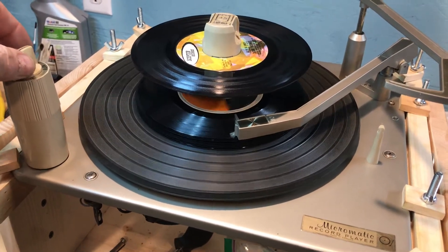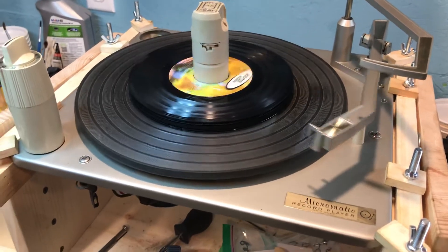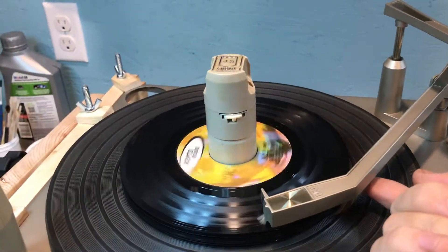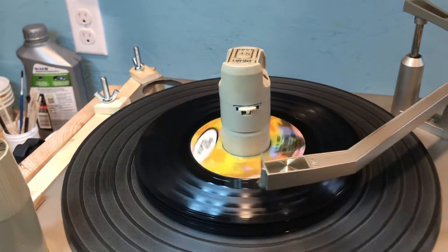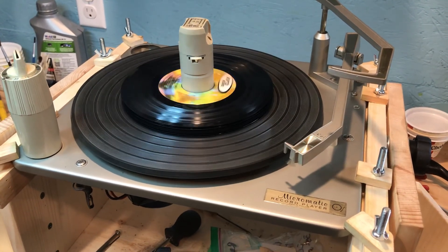There's a mute switch in there that mutes the circuit so it doesn't make noise when it's tapping the record. This will automatically turn off at the end of the record because it'll sense that there isn't another record. It goes over and went beyond 7 inches so it turns off. Let's close it up.